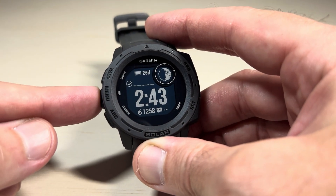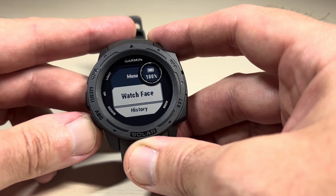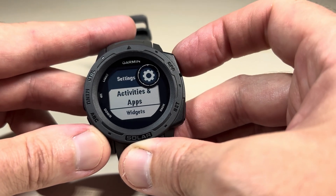Press and hold the menu button — it's the middle button on the left hand side of the watch — and then we're going to use either the up or down button. We're simply going to go down to Settings and press the GPS button, which is the top right button.